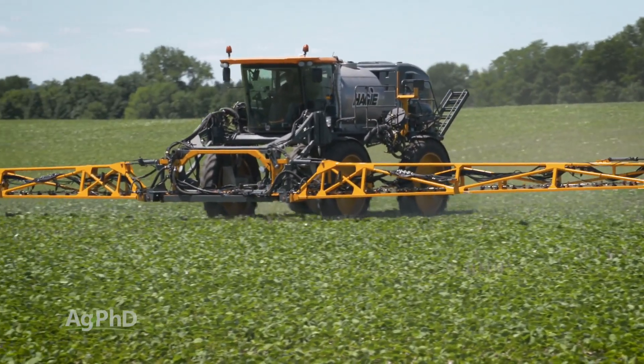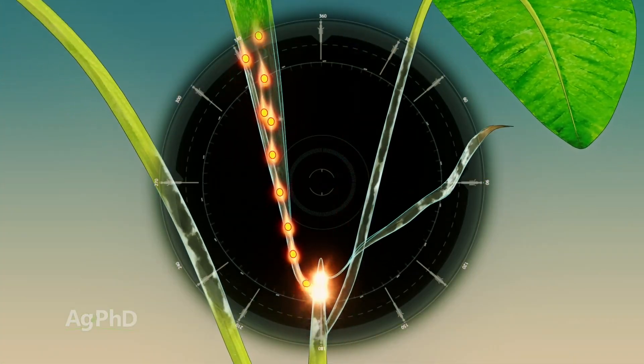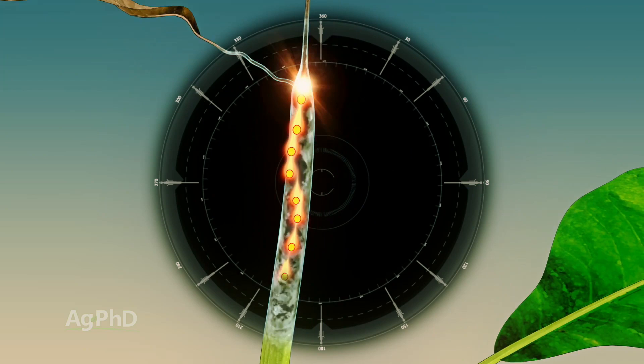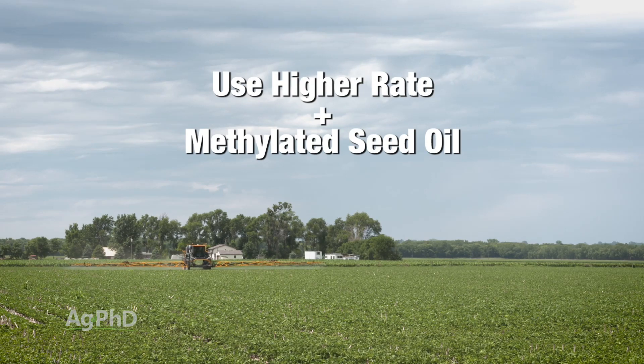Instead of just spraying the herbicide with a non-ionic surfactant, you may consider using a vegetable oil — or methylated seed oil — to penetrate through that wax. The next problem with a drought-stressed plant is it's just not moving stuff internally. To kill any weed, you've got to get the herbicide not only into the plant, but to the growing point. If the weed isn't actively growing, you'll have to bump the rate and use methylated seed oil.